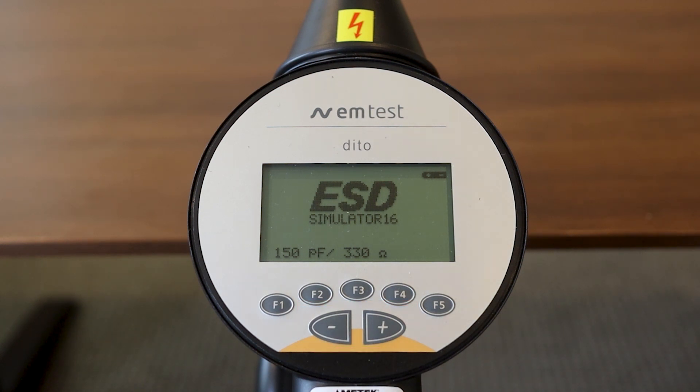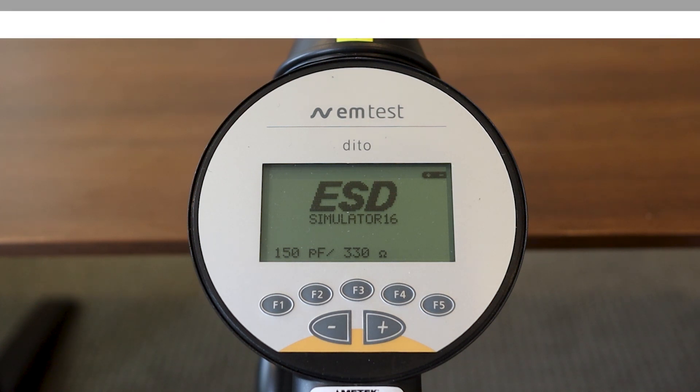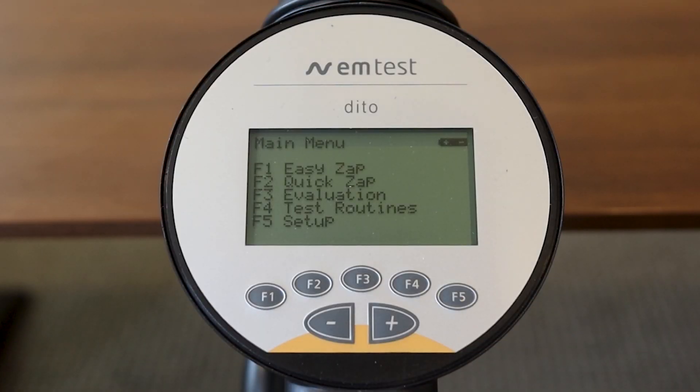Now let's take a look at the different options for testing. The main menu provides four different options. The first is EasyZap (F1), which has a fixed test level and is designed for a fast check. Next is QuickZap (F2), which allows the voltage to be adjusted to meet set levels and is more flexible. F3 is Evaluation, where discharges are released at a higher repetition rate — typically used for determining different test points. Finally, F4 is Test Routines, which are more structured tests aligned with different testing standards.